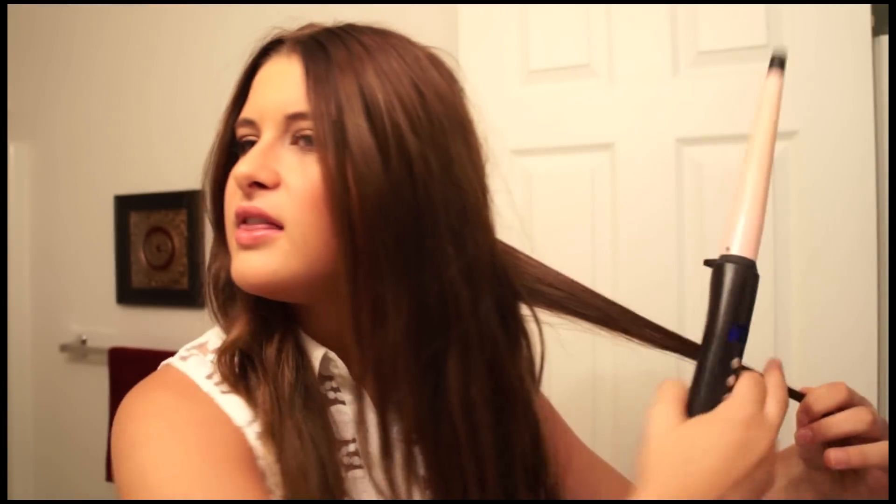I'm going to set my curling iron to 374 degrees. What I do is part my hair in the center and then take both pieces to each side and start curling. I take my wand and start going from the back to the front. I just take a little section, a piece like this, and start wrapping it around the wand.